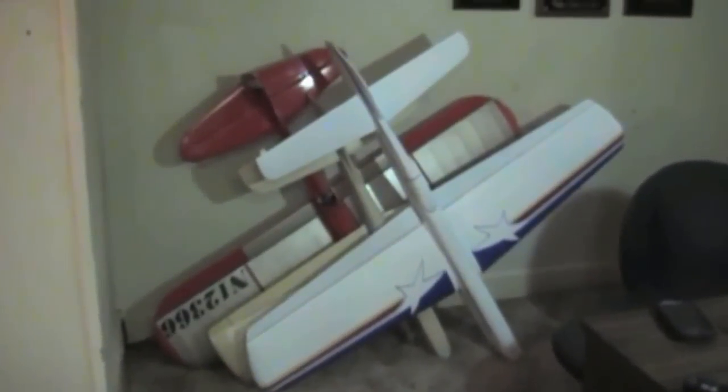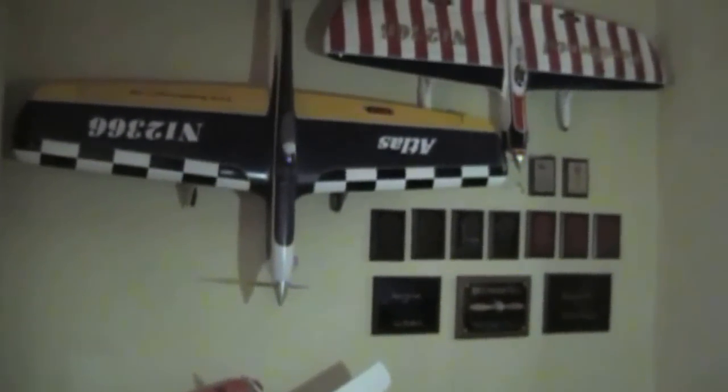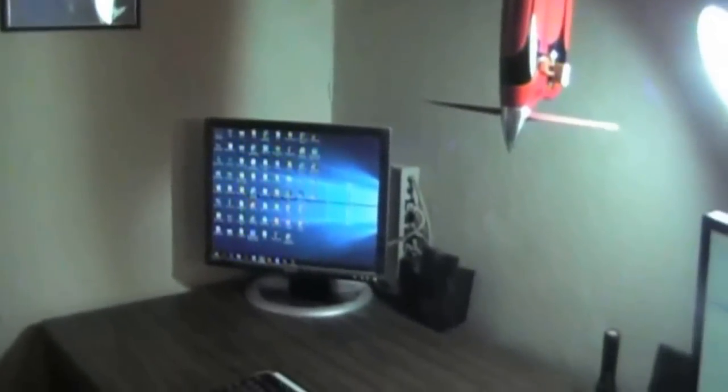Well, I finally broke down and cleaned up the stunt hanger, so I'm gonna give you a little tour of what's going on inside. It only took a couple of days to get all the mess cleaned up.